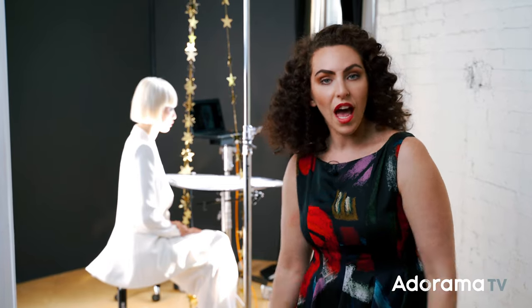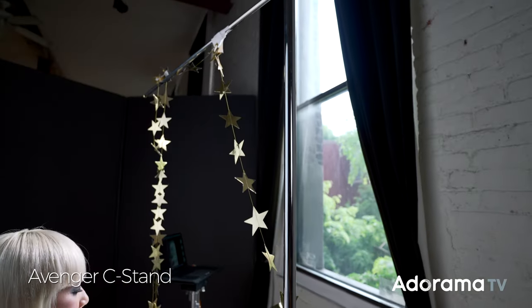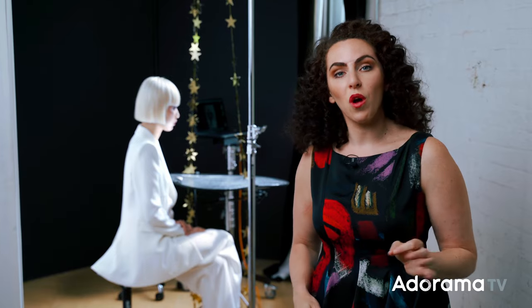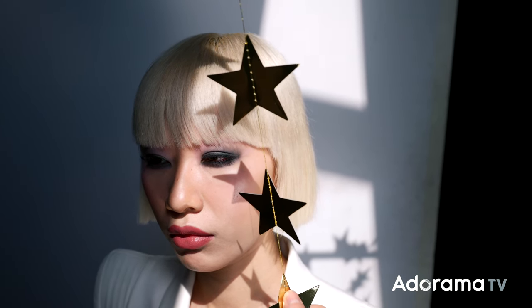To hang these star decorations, I have a C-stand and a C-stand arm, and I've taped it to the top so that I can adjust the position of the stars — near her eye, on her head, or on her chest — for different compositions. I also know that the closer I can get the stars to my subject, the more defined those shadow edges will be.